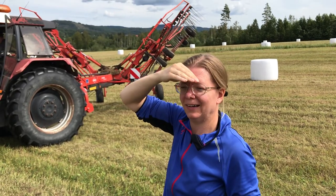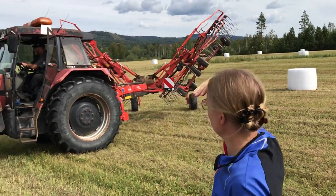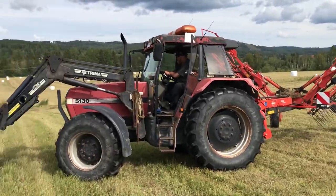What's this machine, Elisabeth? I'm pretty sure this is the machine that makes strings out of the hay.